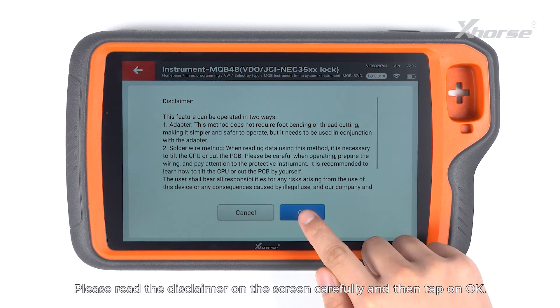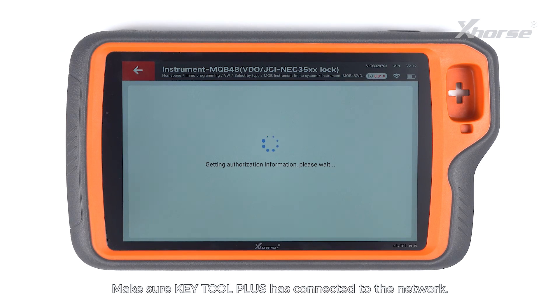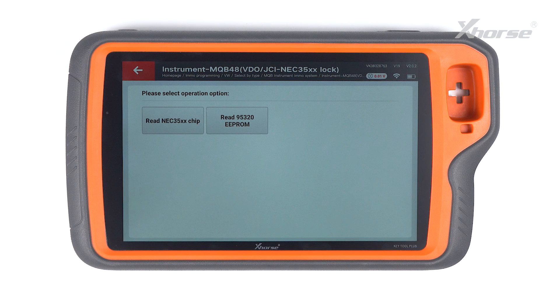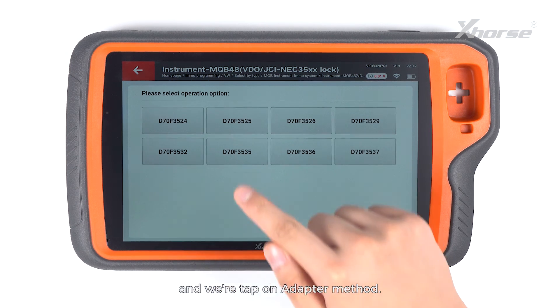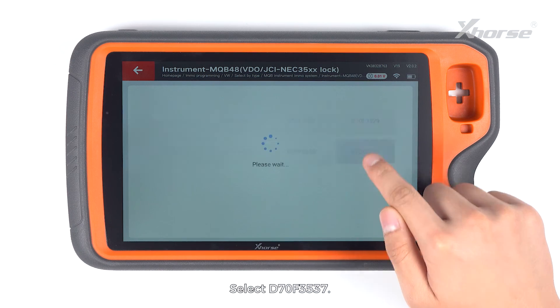Please read the disclaimer on the screen carefully and then tap on OK. Make sure Key Tool Plus is connected to the network. Then we are going to select programmer reads files, read NEC35XX chip, and tap on adapter method.